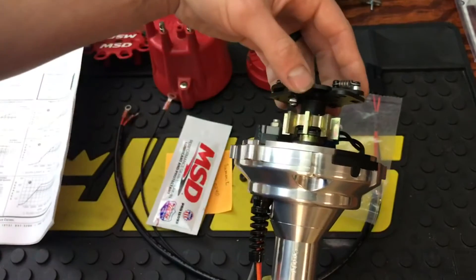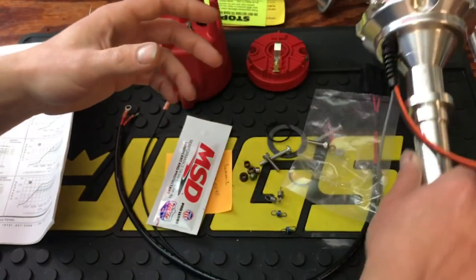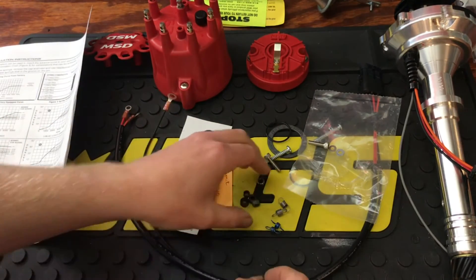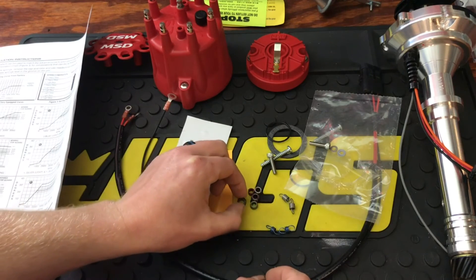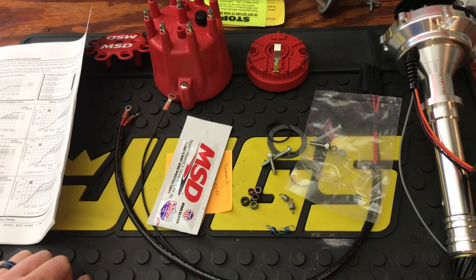Locking the distributor out is done by removing the springs, weights, and everything, lifting the center, rotating it 90 degrees, and locking it so there's no mechanical advance, no vacuum advance — just the same timing at all times. Most likely I'll be running the two light silver springs, and once my larger bushings arrive, I'll decide whether to run the 10-degree or 14-degree advance stop bushing. If you guys have any questions, please let me know — it can sound confusing but it's really not that bad. Thanks so much for watching and I'll see you next time.